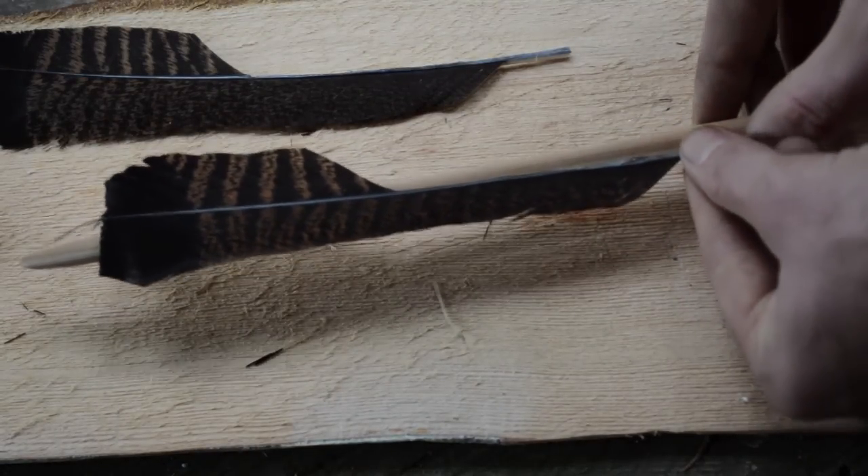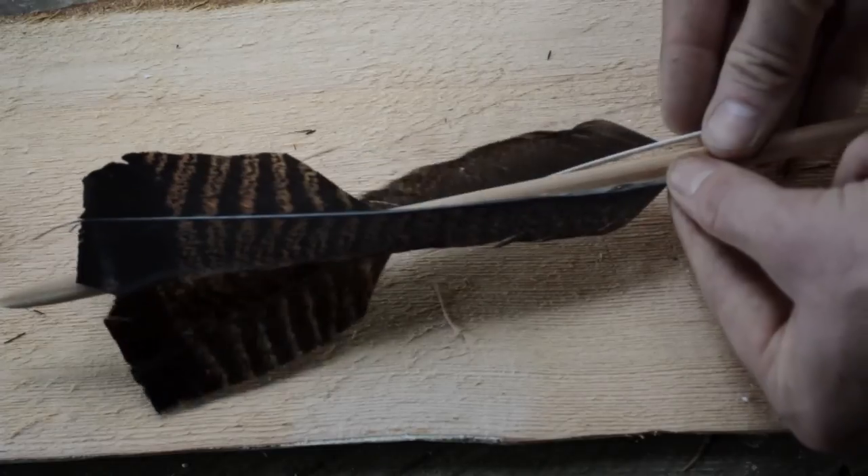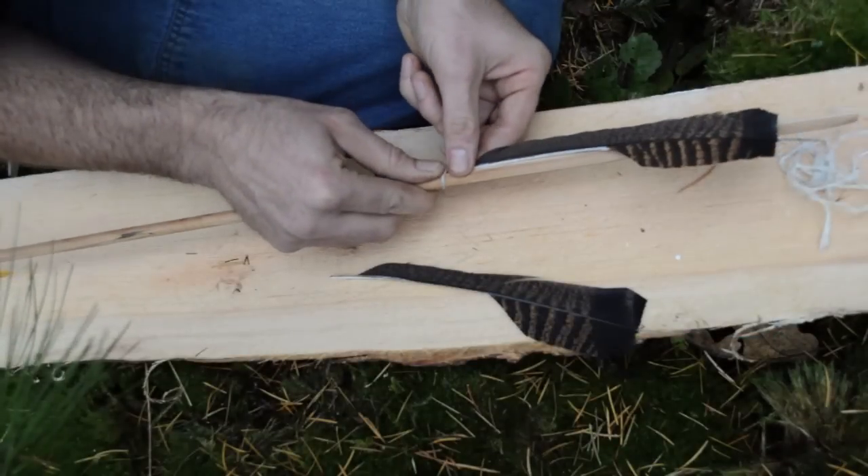When you're done trimming the matching feather fletchings, you are now ready to attach them to the arrow shaft. You align the feathers so that when the arrow is knocked on the bowstring, the front of the fletchings will sit on top of the arrow shaft, and the back of the fletchings wrap around to sit on the side of the arrow shaft.